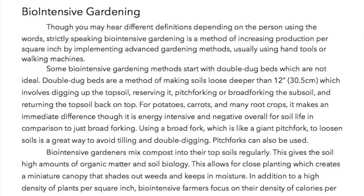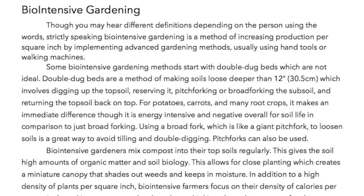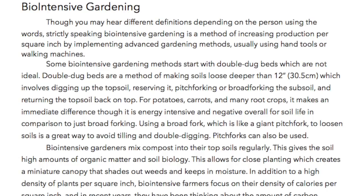Biointensive gardening. Though you may hear different definitions depending on the person using the words, strictly speaking biointensive gardening is a method of increasing production per square inch by implementing advanced gardening methods, usually using hand tools or walking machines.